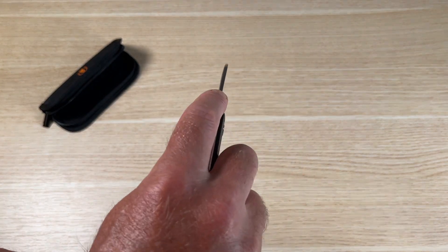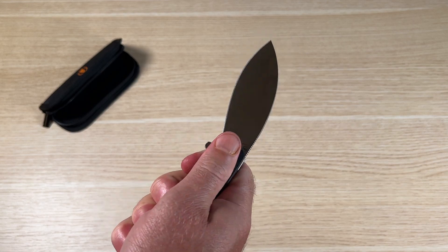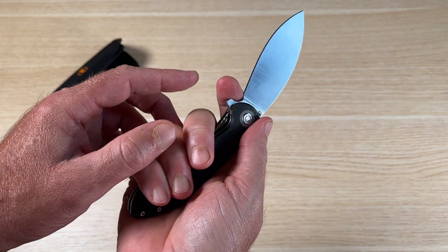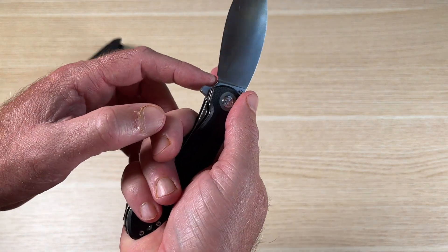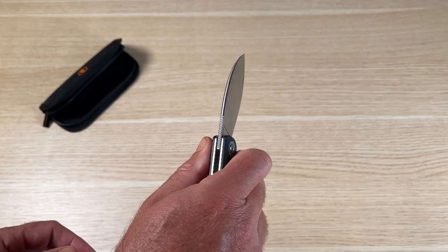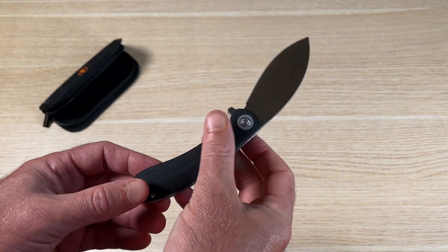If you're doing precision cutting, you'll probably hold it like this. If you're doing more general, broader, heavier cutting, there's not really a great place to put your finger down on the blade — there's a small section but it's just not big enough — so you're going to want to hold the knife like this.